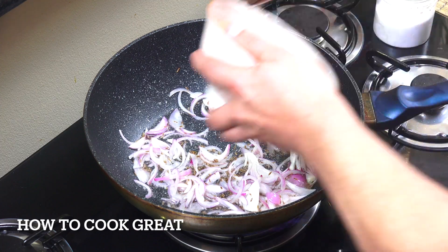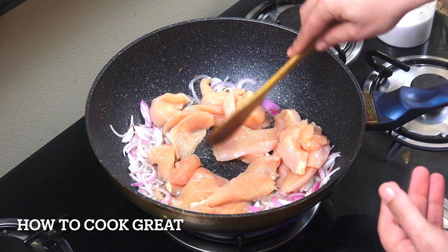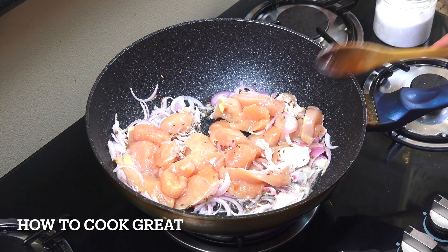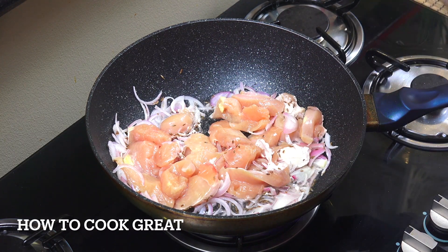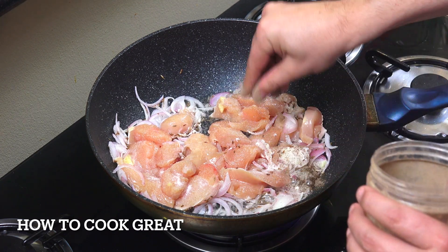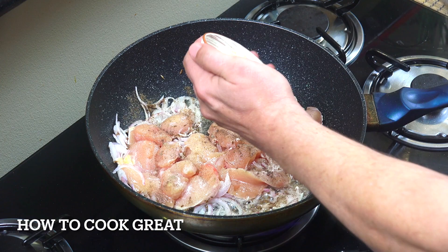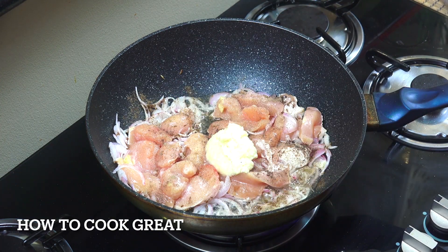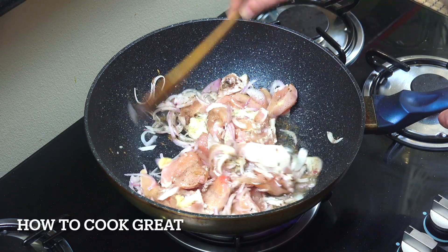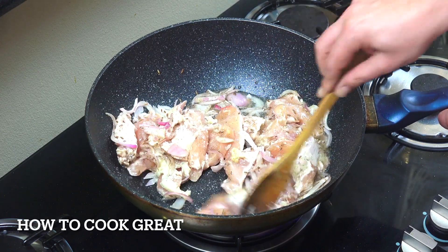Then we're going to add our chicken — chicken breast with no skin and no bone, cut into thin strips so it will cook quite quickly. To that I want to add some salt and some black pepper. Now adding that one tablespoon of garlic ginger paste, which is a 50-50 mix of the two. You can buy it in jars in most stores, or you can make it yourself like we do.